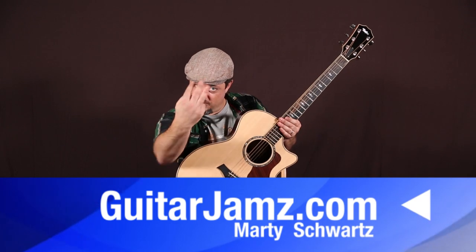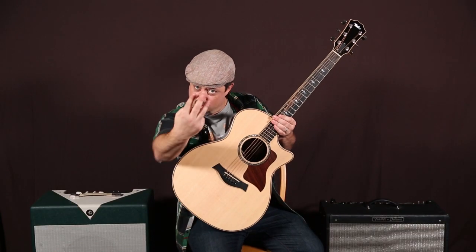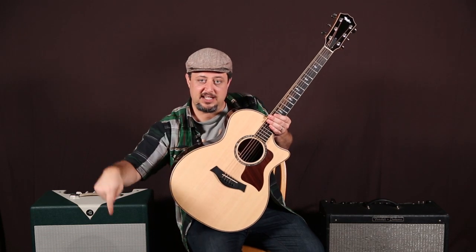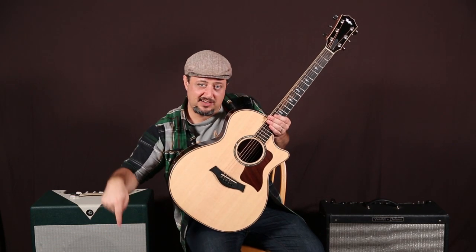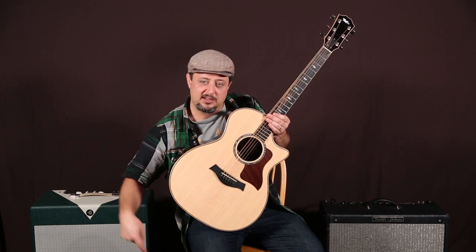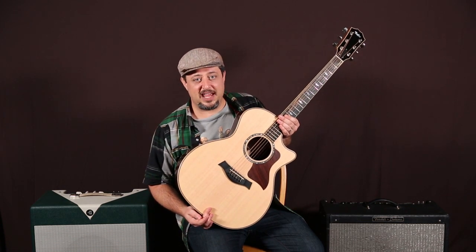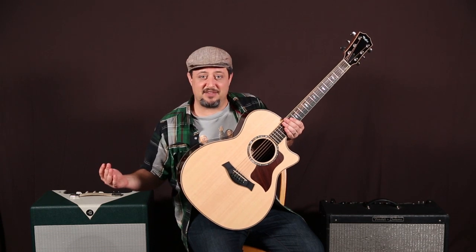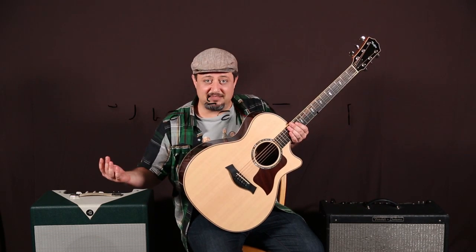Alright, that was it — those same three chords over and over and over. Hope you enjoyed it. If you want to strum, DVD quality strumming series, link below the box. Anyway, thanks for hanging out. See you next time. Thank you.